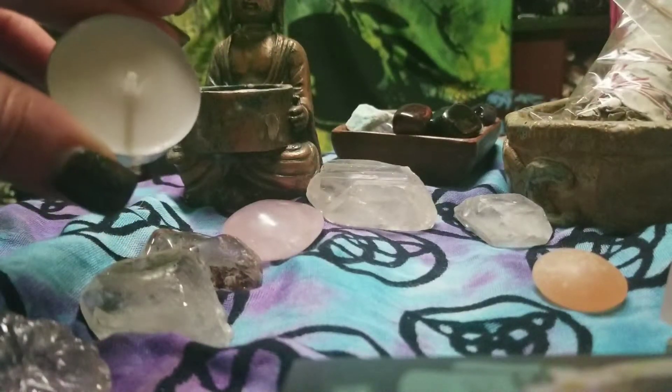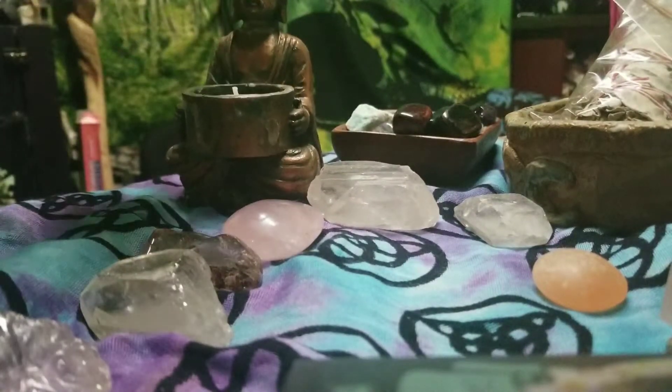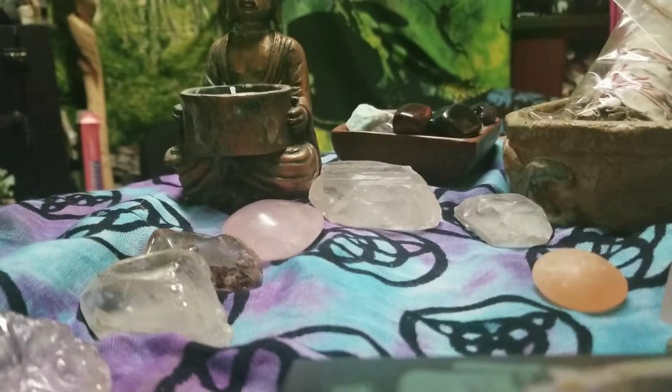This is a tea light candle. There are many different kinds of candles — I generally will burn one in a candle holder. On my table I usually have one on each side, with the crystals set out and laid around. I burn different incense sticks as well.